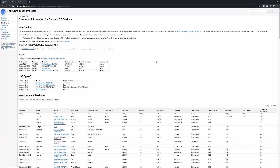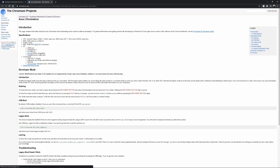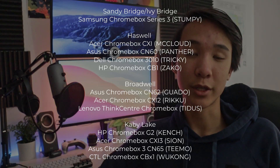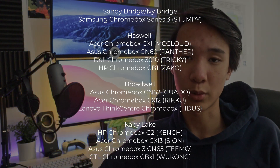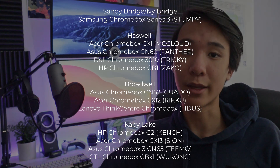For example, if you have a Samsung Chromebox Series 3, you would search for Stumpy. Once you've found yours, click on it, and under the specifications page, verify that the CPU listed on the website matches the CPU of your Chromebox. If your model is not on screen right now, please do not try this as you will just end up bricking your Chromebox. Please don't ask if your Chromebox is supported — if it's not listed, it's not supported; if it is listed, then it is supported.